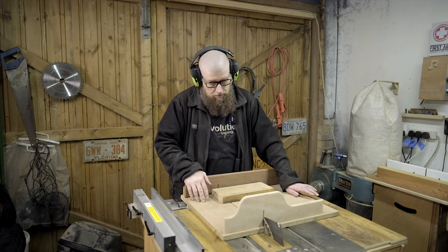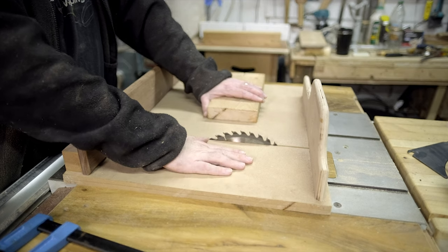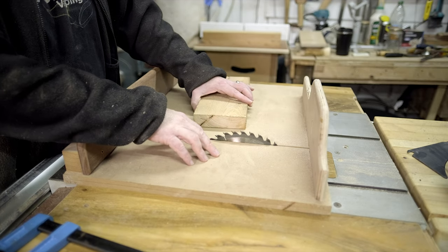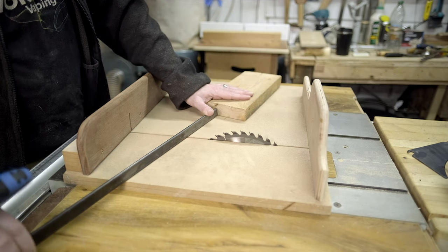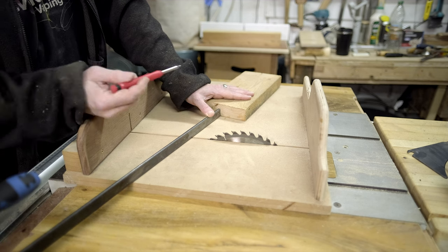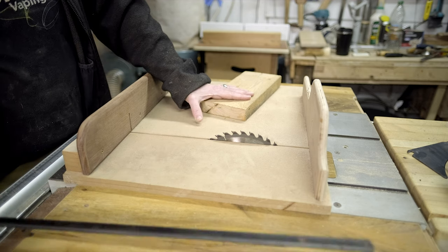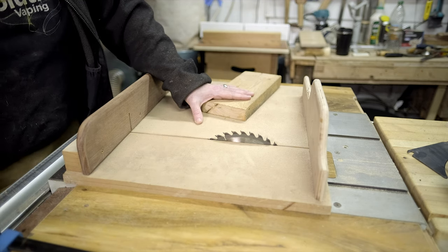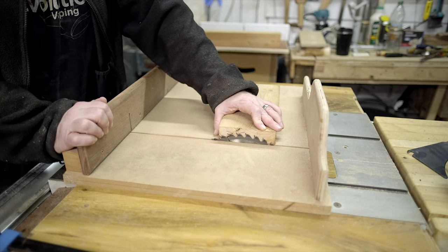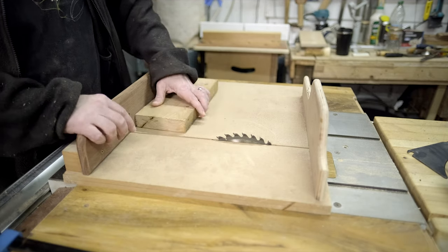Over here at the crosscut sled I've got the scrap piece of wood we're going to use — this is so simple it's scary. I'm going to use the crosscut sled, though you could use a hand saw if you wanted. I'm going to take a clamp, pop it up against the piece of wood — it doesn't have to be exact — and then mark a line pretty much where the clamp goes, or the thickness of the clamp. Then I'll bring this up to the table saw and get the blade at the correct height, which is close enough for jazz, and run it through at the height of the clamp.